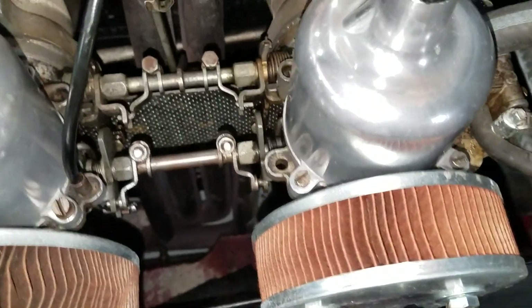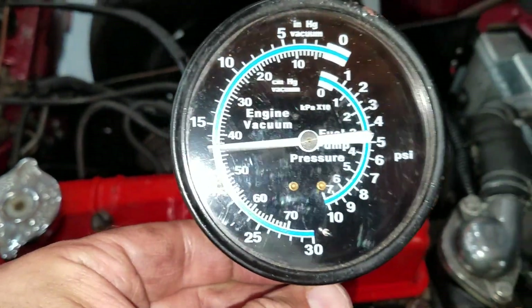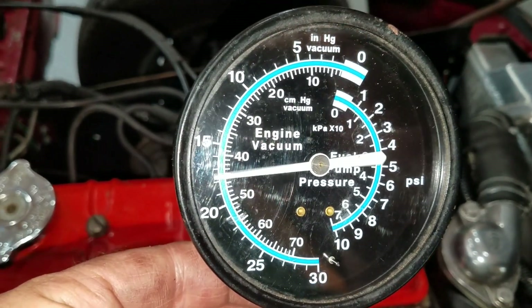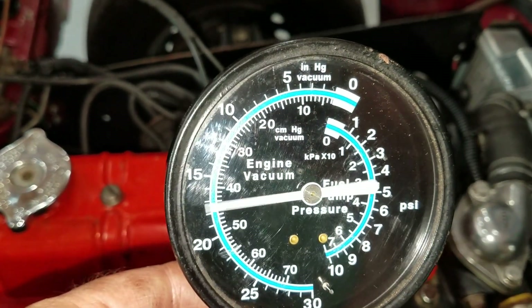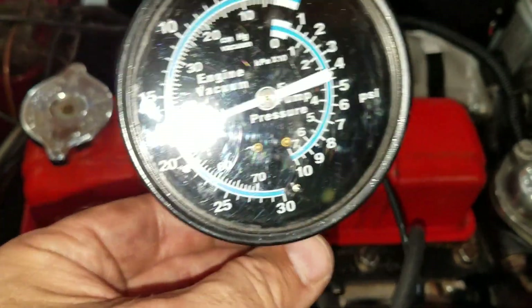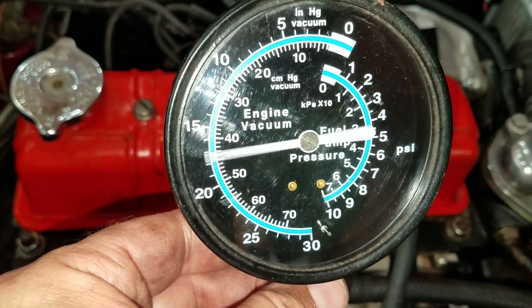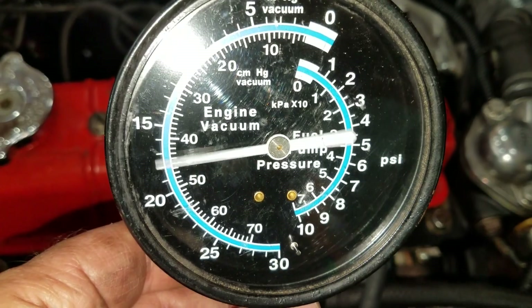Here's the vacuum test. I've got the vacuum gauge hooked into the manifold, and this is my current reading. I'm at about between 17 and 18 inches of mercury, which is acceptable. It's got a little bit of movement up and down — it's drifting up and down. That's not good.